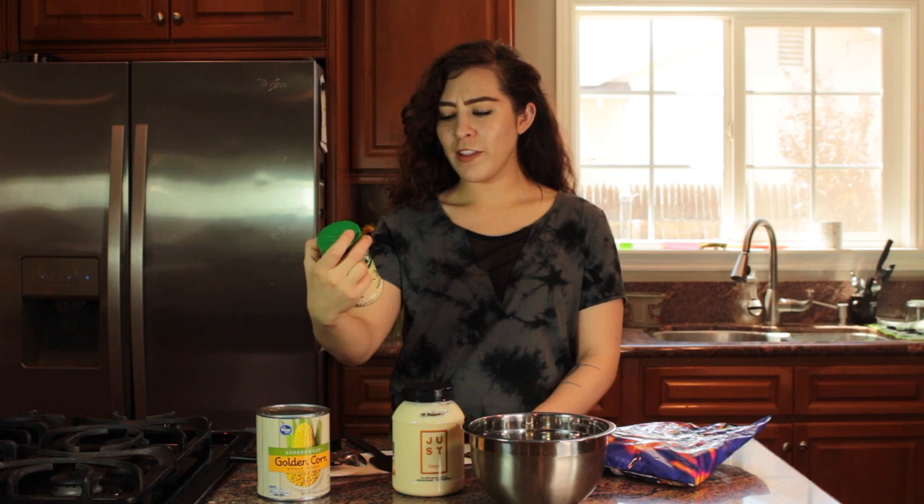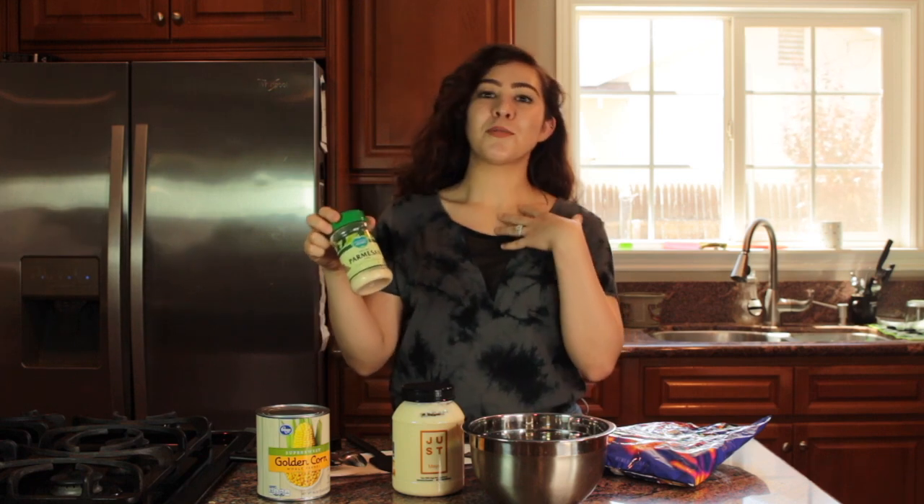Also the Follow Your Heart parmesan cheese. This one's really good too. I know that the cheese, at least here in California, can be a little more expensive. So this one is definitely optional.